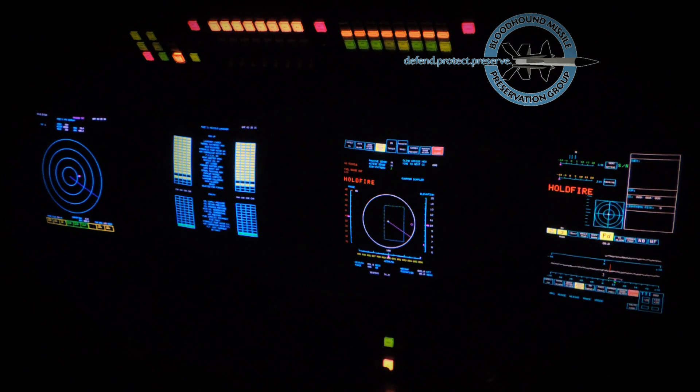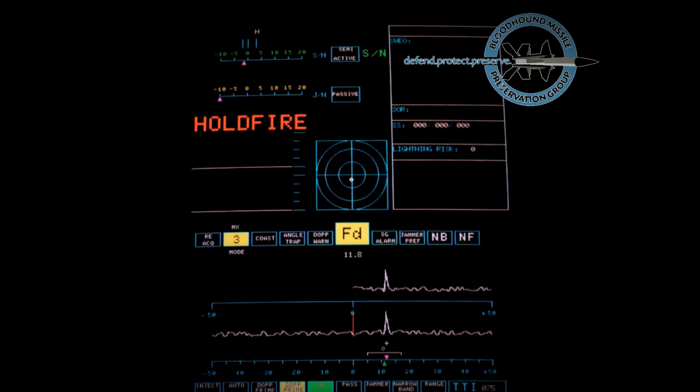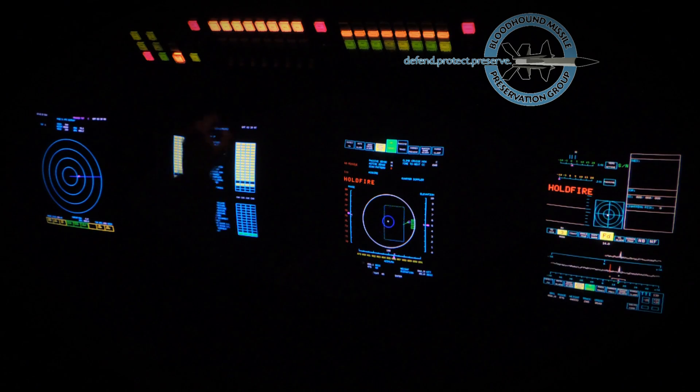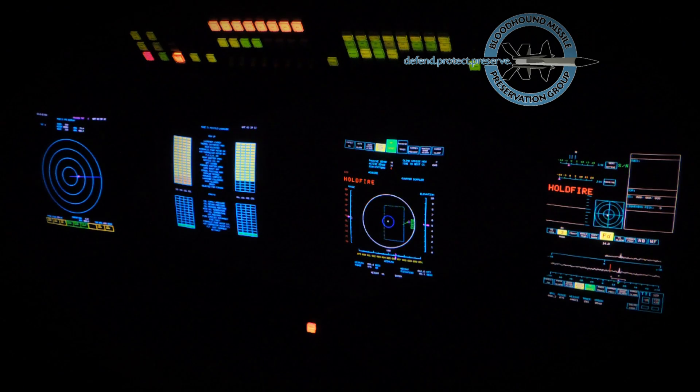The sensor operator passes target coordinates to the engagement controller, who enters them via his keyboard. Soon after target acquisition, a track is established and target data is displayed on the P display. The tracked target can also be heard as a tone. The jamming display shows that the radar is locked to the target skin echo and no jamming is present.